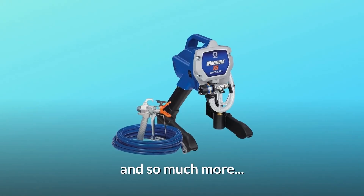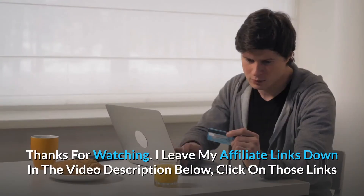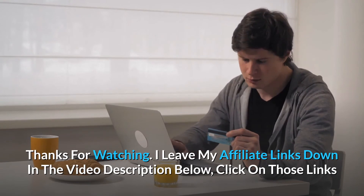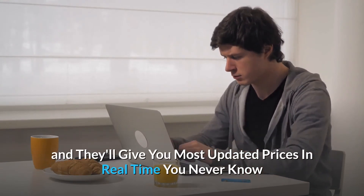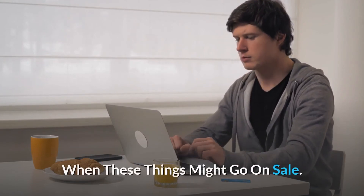And so much more. Thanks for watching. I leave my affiliate links down in the video description below — click on those links and they'll give you the most updated prices in real time, you never know when these things might go on sale.